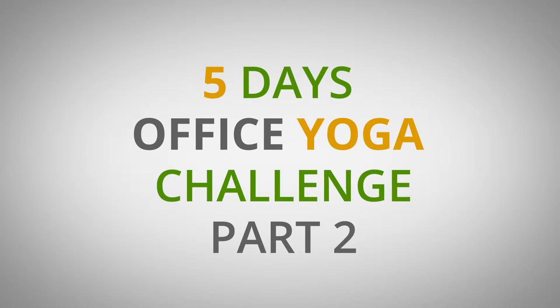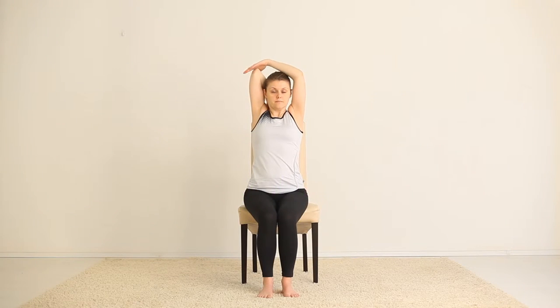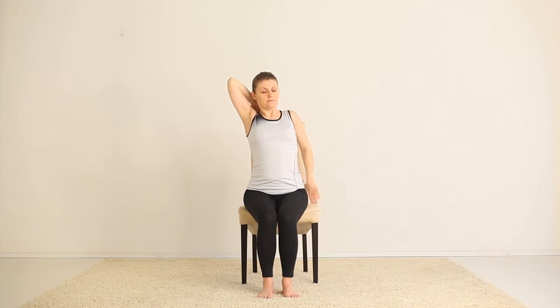Relax your shoulders. Within hull, raise your arms overhead, place your right palm between your shoulder blades, and push your elbow a little bit down if you need.